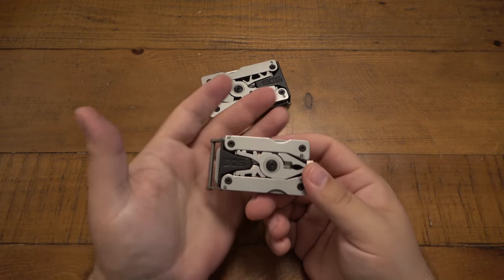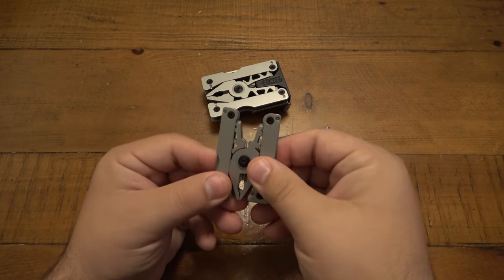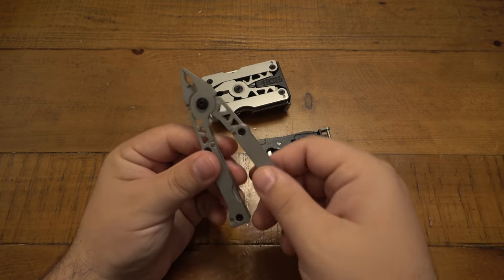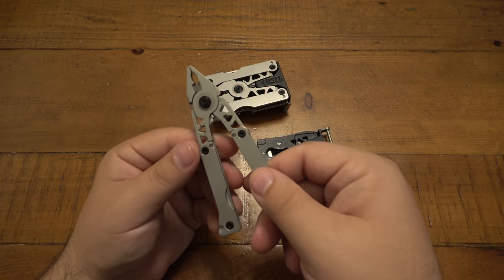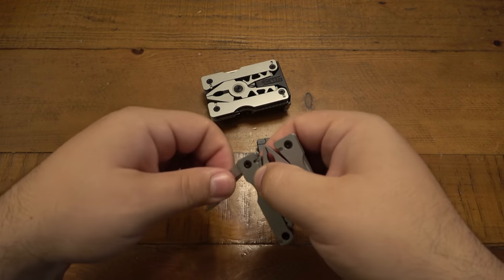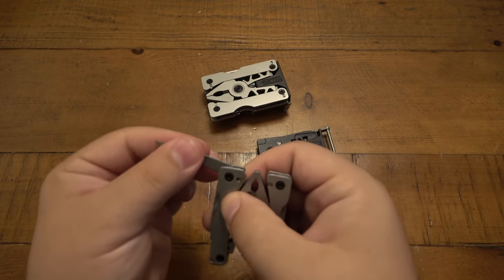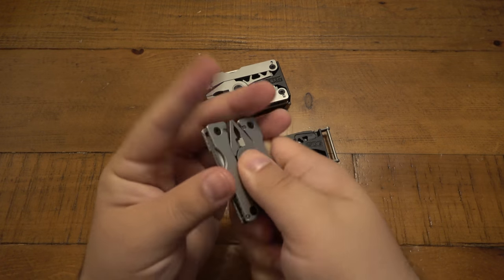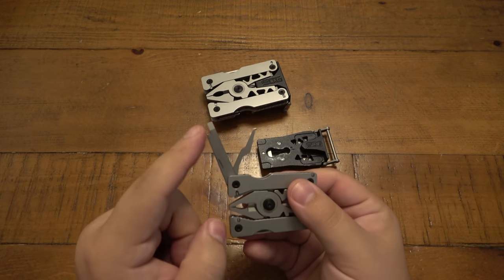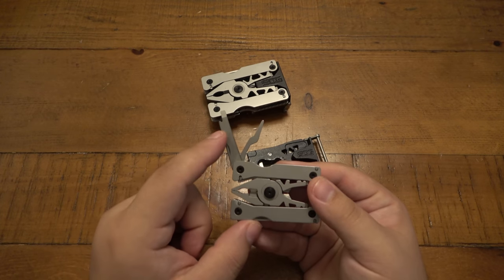The small version is very similar and works exactly the same way — push the button, it unlocks, and it also unfolds. We have a smaller set of pliers — I'm not sure you can call that full size, but we do have pliers. The tools on this one are a little bit different. These do not lock at all — we have an awl and our main blade, and they just work like a slip joint. On the other side, there's a small flathead screwdriver — same deal, you can use it to remove the screws — as well as a file.